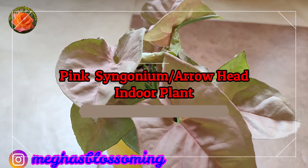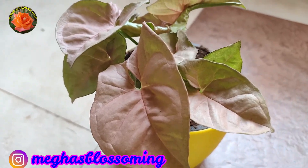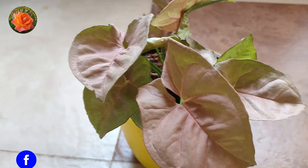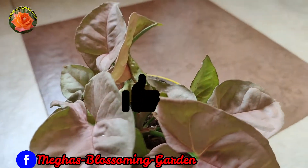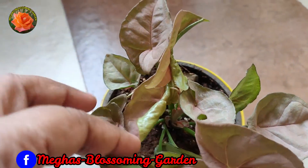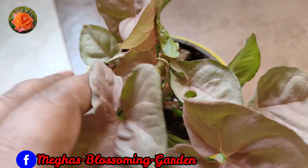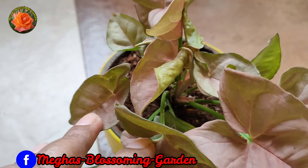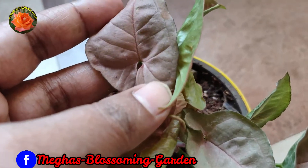Hello friends, I am Megha and welcome to my channel which is called Megha's Blossoming Garden. If you like this video, please give me a like. If you are new to my channel, please subscribe and comment. Let's start the video.